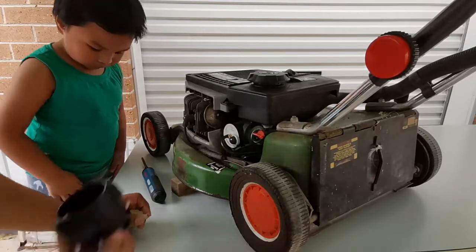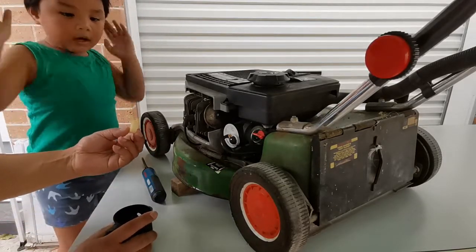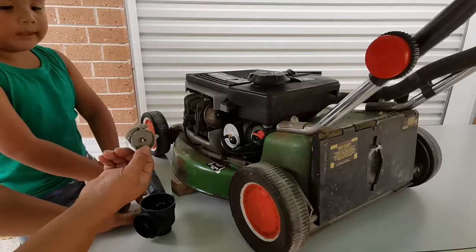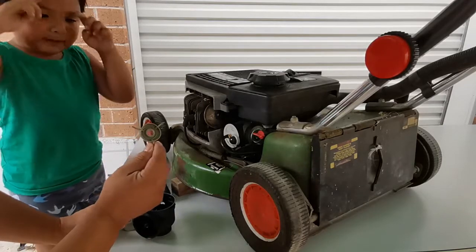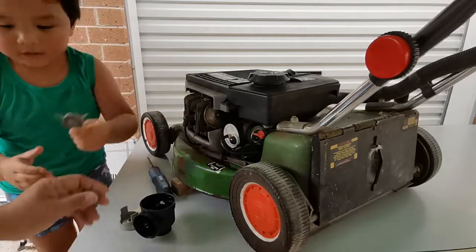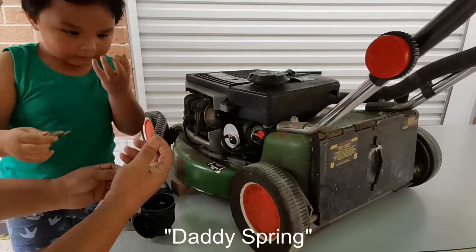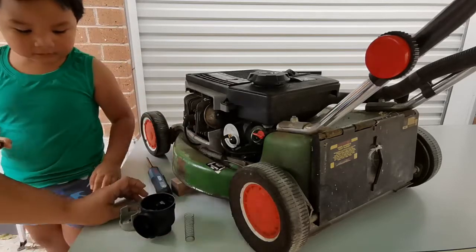Before we do that, I'd like to identify some of the parts of the G4 carburetor. This one here is the float. This one is the cam. And this one is the spider leg. And what about this one? It's a daddy spring. And this one? It's a baby spring — so there's a daddy spring and a baby spring.